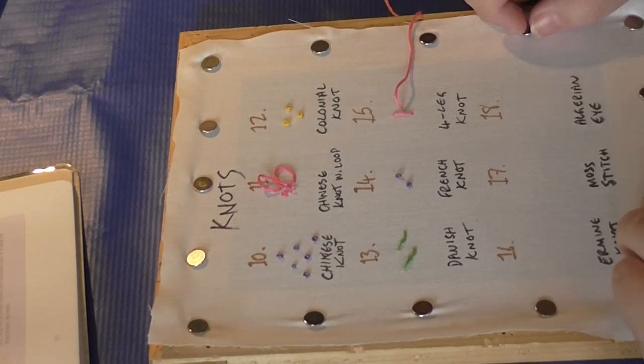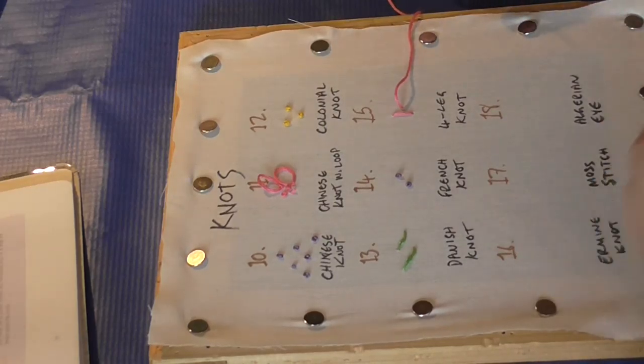Welcome to Stitches of Summer number 4. We're on the second part of knots, starting with a four-leg knot.